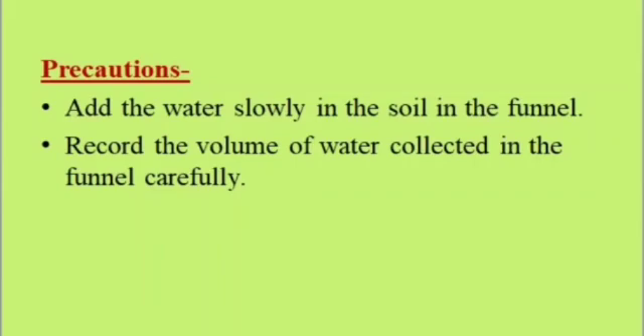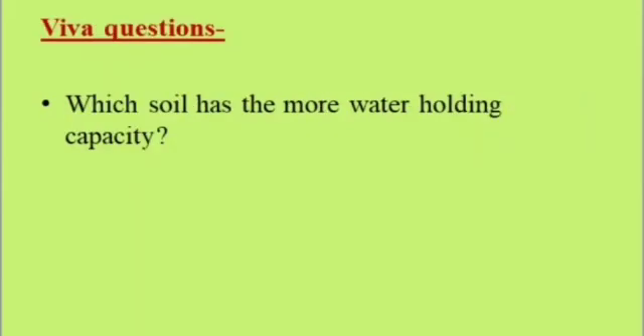Viva questions: Which soil has more water holding capacity? Which soil has less water holding capacity? Why is there a difference between the two? Thank you.